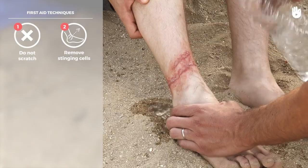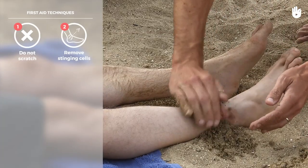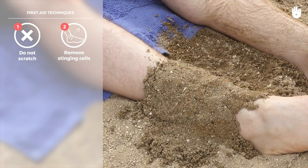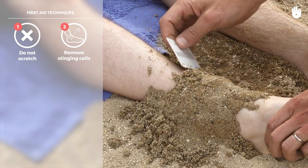If you do not have any vinegar available, cover the sting wound with wet sand. Leave it to dry, then gently scratch the stinging cells or tentacles away with the aid of a card or magazine.